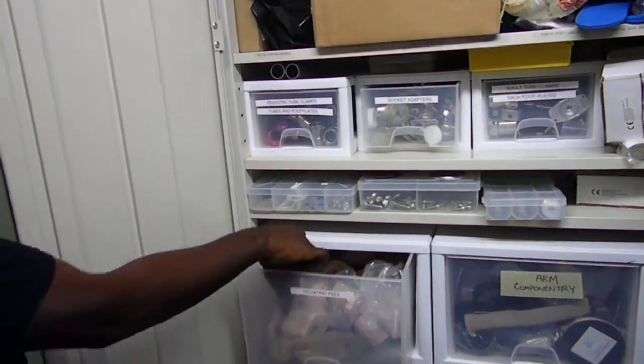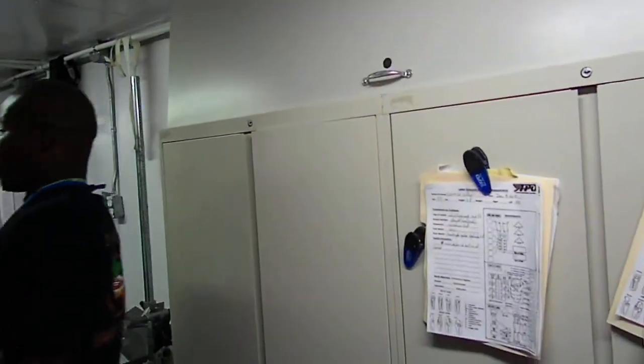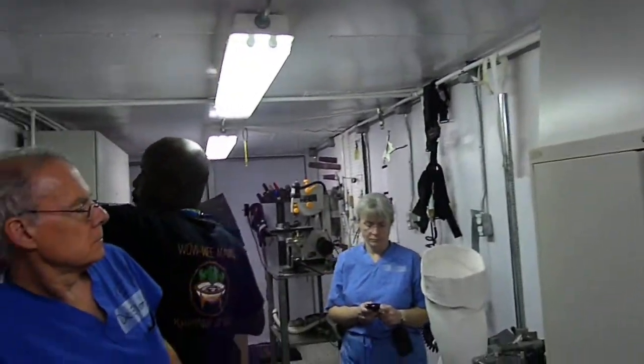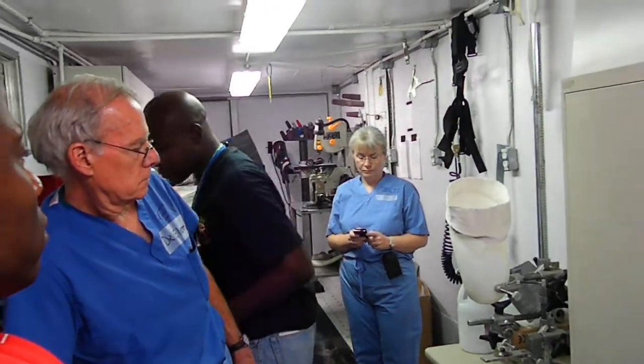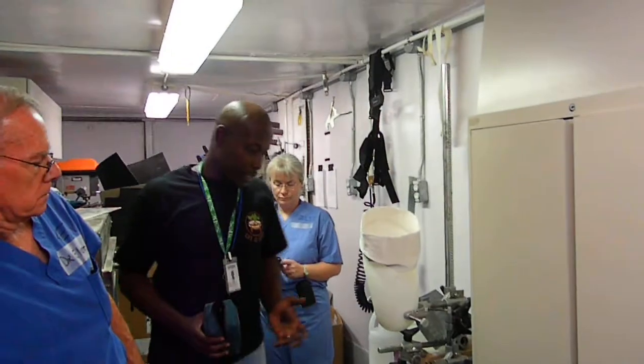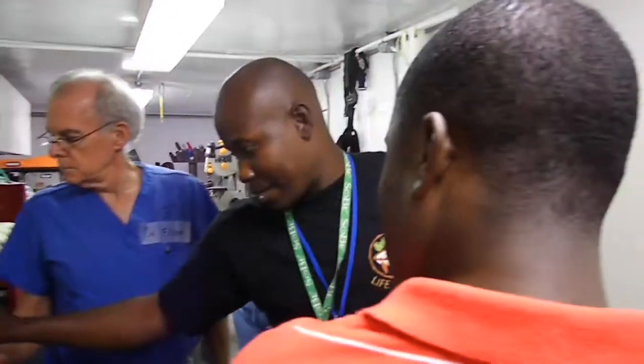I'm still learning — I'm not a fully certified technician yet. That's why I'm going to the Dominican Republic tomorrow to take a course. It's a crash course on transfemoral prosthetics, which means above-knee, and I'm going to try and do it right.